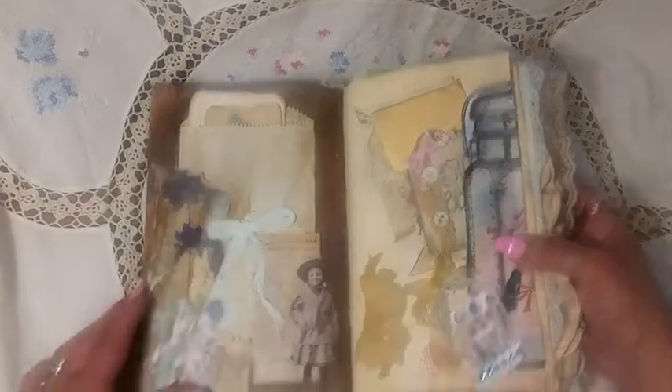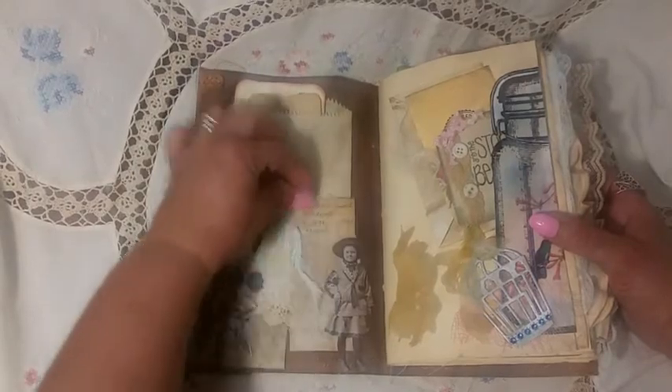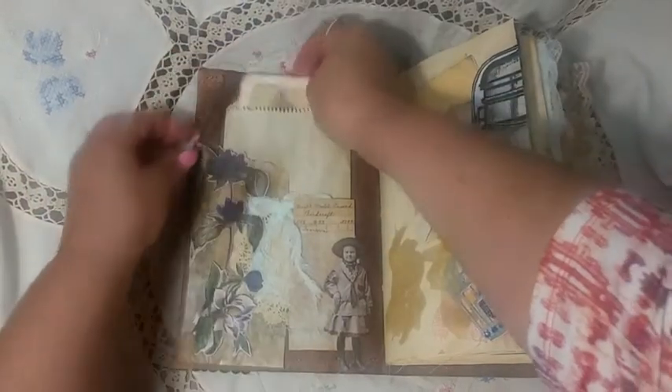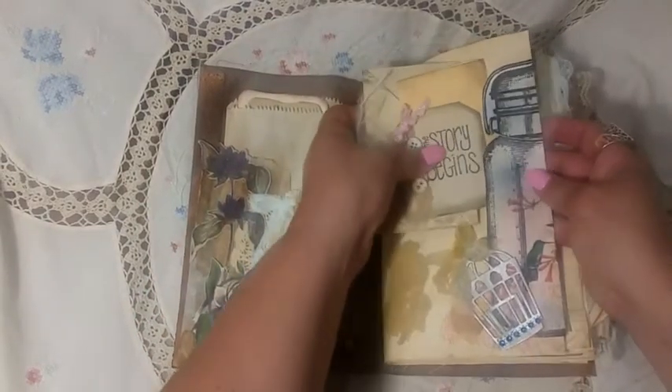Okay, in the front here this is a Tim Holtz flower and the little girl — this is just some paper I had. And these are some postcards I made, and this is just a DWBC or something like that paper. These are Daisy's big canning jars — I kind of flapped them over and made tuck spots out of them.